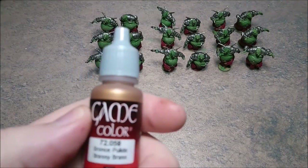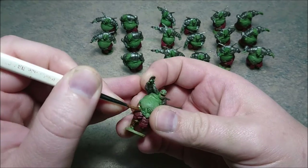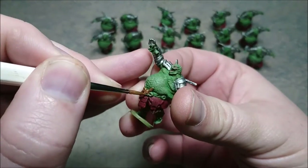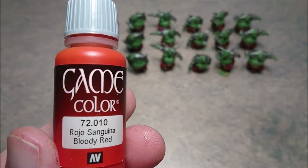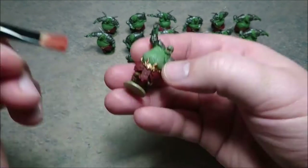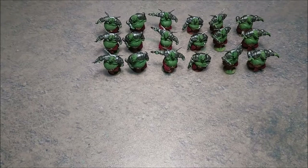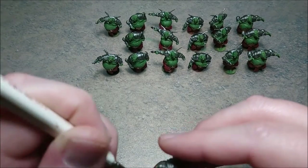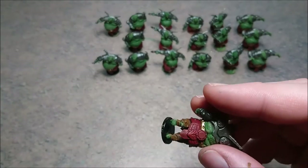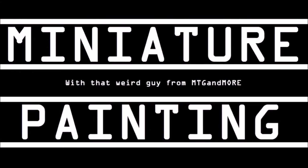Then with brassy brass you are going to do the belt. Use bloody red to dry brush the red armor - this color really complements the base red and gives it a lot of depth. Then black for the bases. One final step: Reikland Fleshshade for the belt again, and then you're finished with the whole team of Matsudan. Thank you for watching, hope to see you soon - may the dice be forever in your favor.